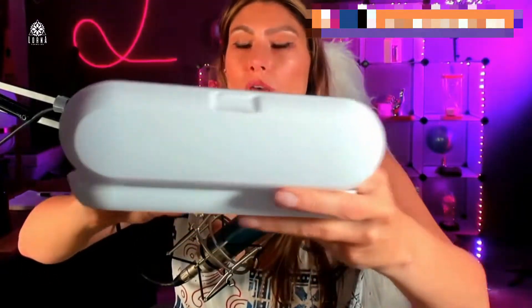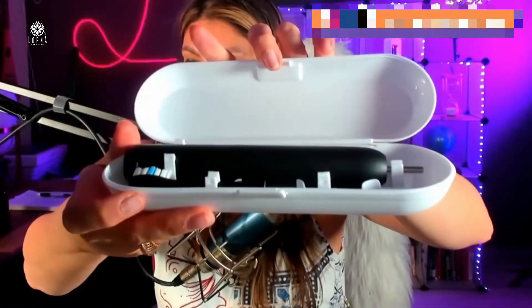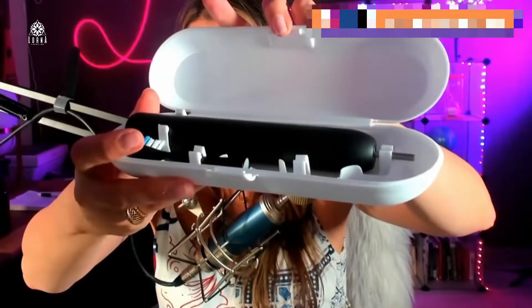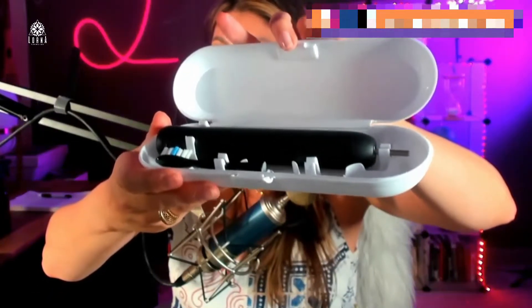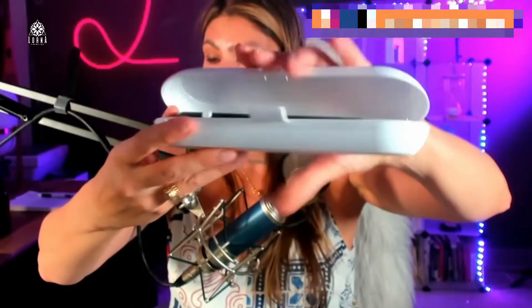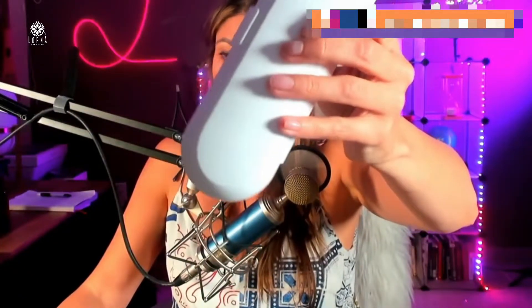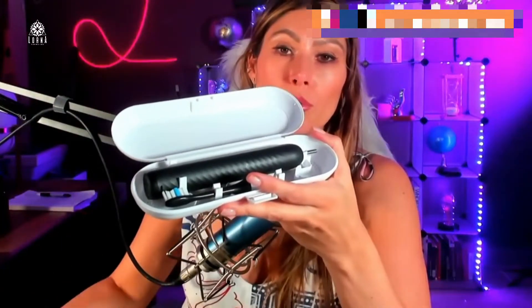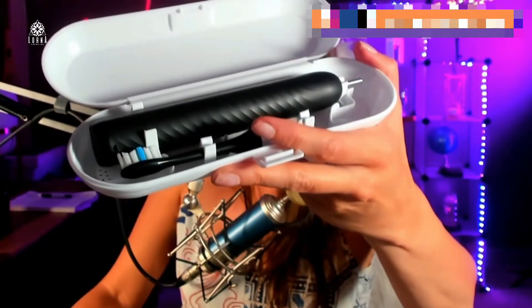You can put two different heads in the case to travel. It actually comes with eight replacement heads. The storage case is also waterproof. It looks super cute. The reason I moved from a regular toothbrush to a sonic toothbrush is because you're going to remove a lot more plaque when using an electric toothbrush.